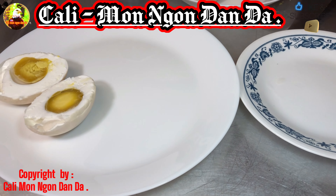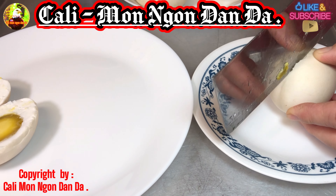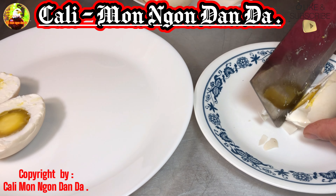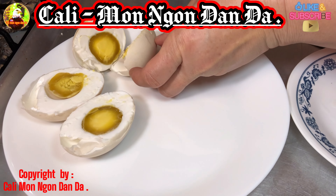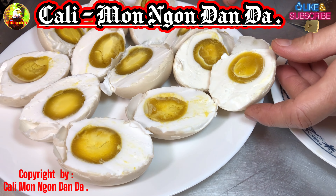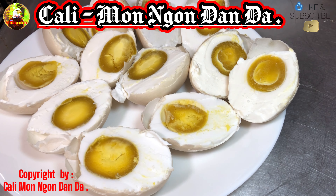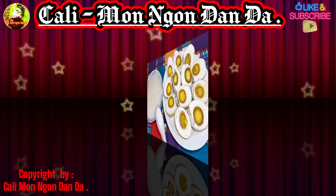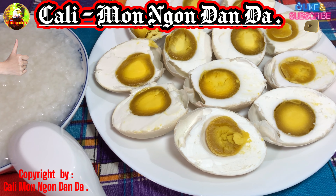Bây giờ mình sẽ chẻ nó ra. Quá ngon luôn. Xong rồi, bây giờ mình sẽ múc cháo ra rồi mình mời các bạn. Bây giờ là thơm phức luôn. Thì bây giờ cái món hột vịt muối của mình đã xong rồi.